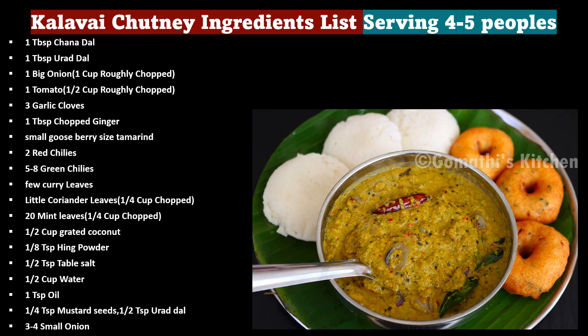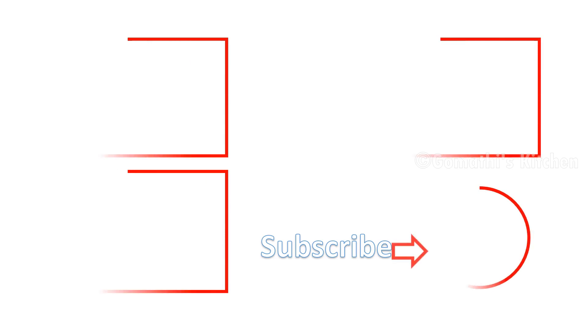How do you like this? Please comment on the video. Like and subscribe to Gommati's Kitchen channel. Thanks for watching.